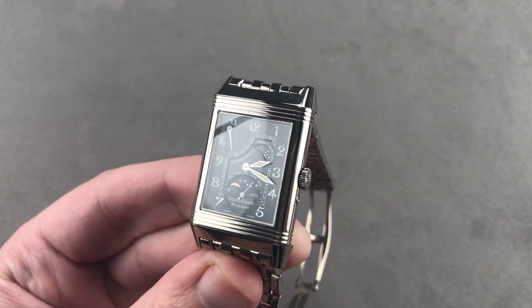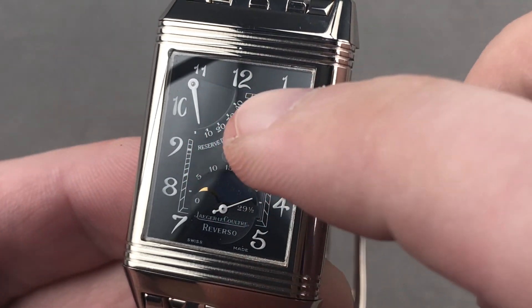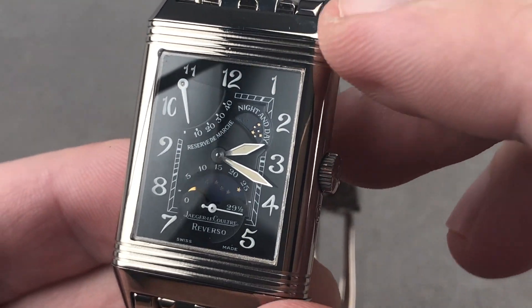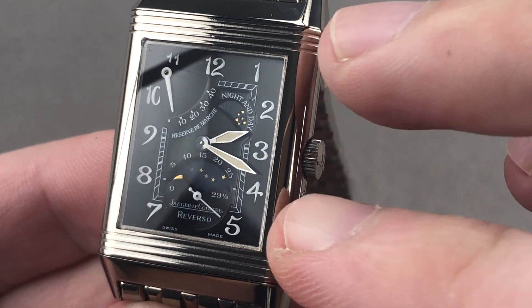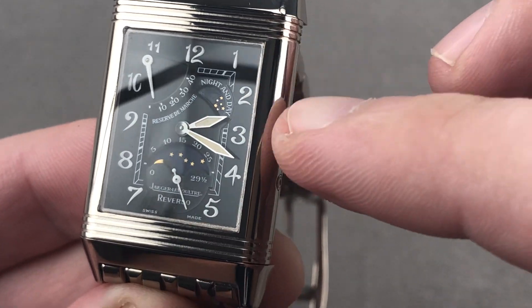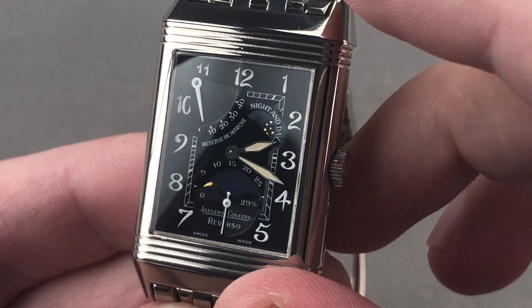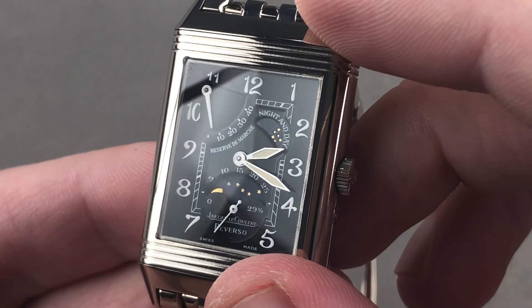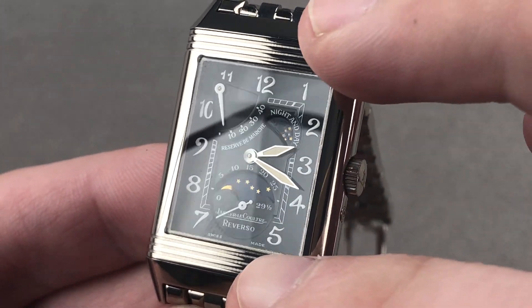This one gets even better on the dial side. The Night and Day includes three complications: a power reserve indicator, an AM/PM, and of course a moon phase coaxial with the small seconds. It features lovely lacquered, Art Nouveau-style numerals — because although the Reverso, coined 1931, is a product of the Art Deco era, the numerals used here actually recall an earlier artistic style, Art Nouveau. The dial is a lovely lacquered black with a railroad track inboard, segmented by the sub-registers.